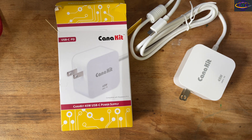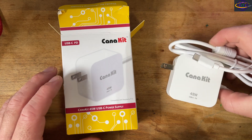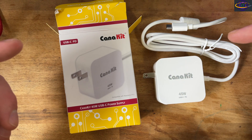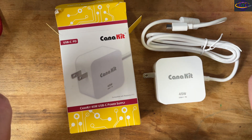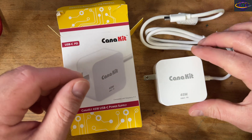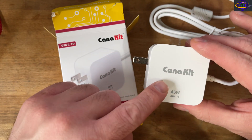Hey guys, another video I wanted to share with you today. So this is a power supply for a Raspberry Pi 5. If you watched my previous video that I uploaded just before this one, I did a quick unboxing-type review of a Raspberry Pi 4 power adapter, and now I am doing a Raspberry Pi 5 power adapter, also from Caniket.